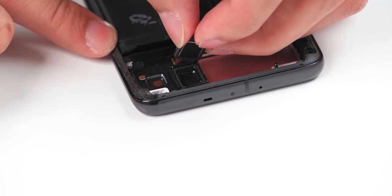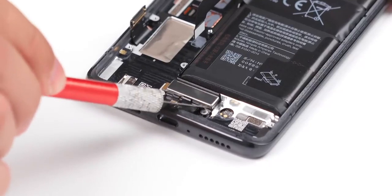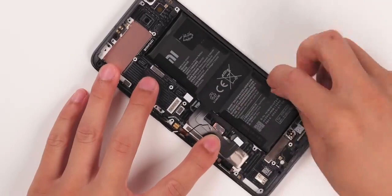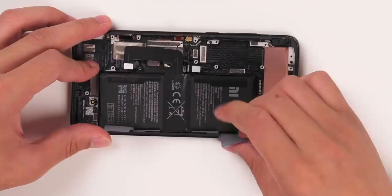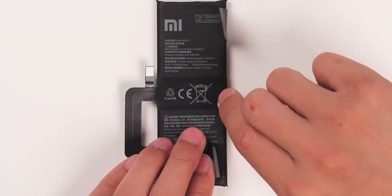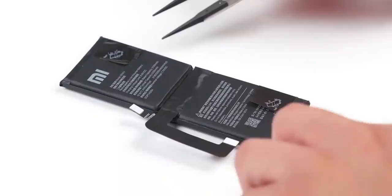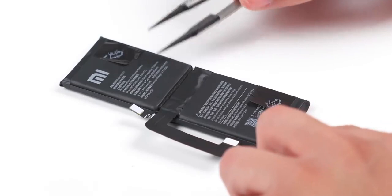Comparing the earpiece with a finger, it is relatively large and supports stereo sound. The X-axis linear motor is fixed to the middle frame by adhesive — use a flat plate to pry up and remove. The battery is equipped with adhesive strips, separated for the two batteries. Tear the left side then the right side and lift up the battery — it can easily be removed. The total capacity of the two batteries is 4,500mAh. The Ultra uses a butterfly-series graphene-based battery that can double the charging power under constant charging current. The measured battery output voltage is around 8 volts.